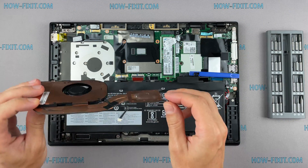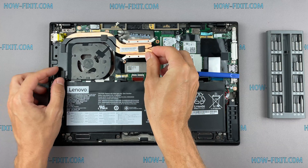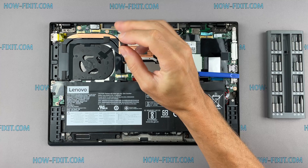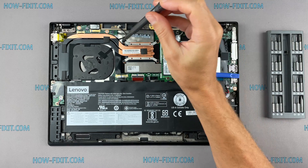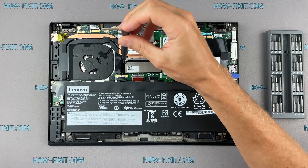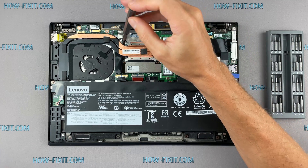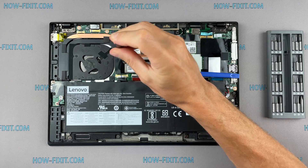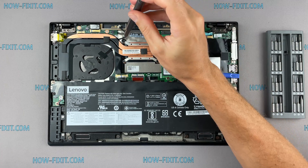Now you can install the cooling system and tighten all screws. Please note how I tighten the screws on the radiator — it is necessary to tighten the screws evenly on each side, a few turns of each screw. If you tighten a screw immediately and completely, there is a chance that you may damage the processor chip.